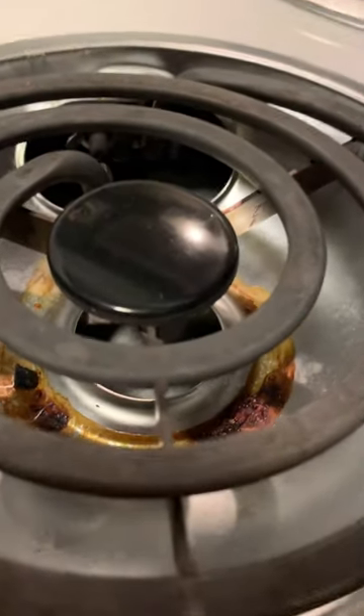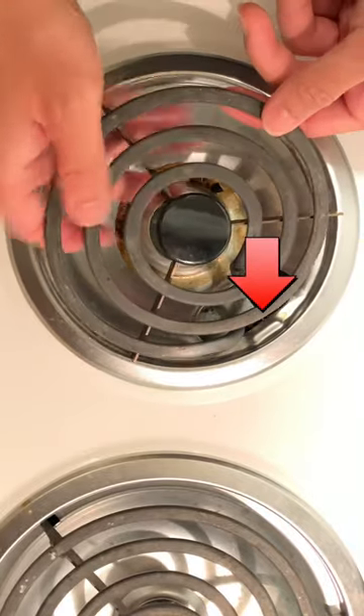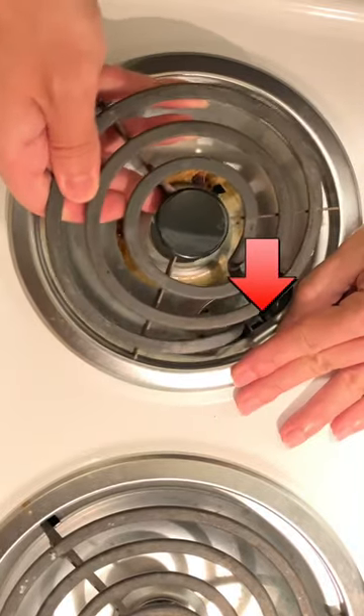Is your stove starting to look like this and you don't want to buy new drip pans? Go ahead and lift those coils up from the stove and pull away from that large hole to expose these two prongs.